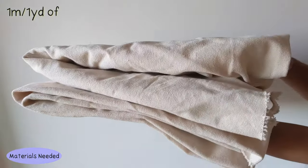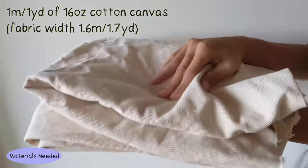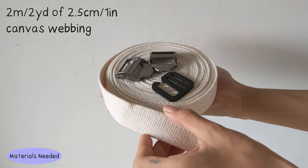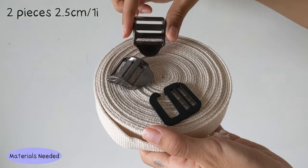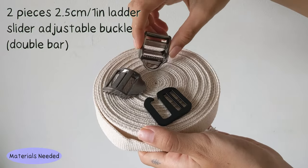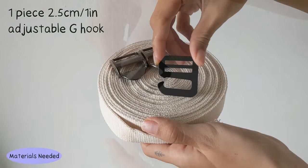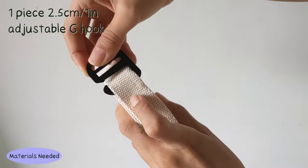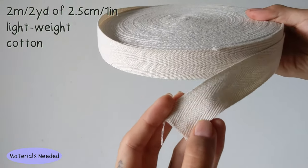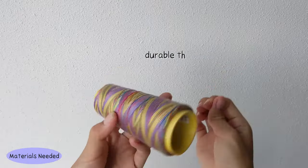Materials needed: 1 meter of 16-ounce cotton canvas with a fabric width of 1.6 meters; 2 meters of 2.5 centimeter canvas webbing; 2 pieces of 2.5 centimeter ladder slider adjustable buckle double bars for adjustable shoulder straps; one piece of 2.5 centimeter adjustable G-hook for the roll top system; 2 meters of 2.5 centimeter lightweight cotton twill ribbon for shoulder strap edge binding; and some durable thread.